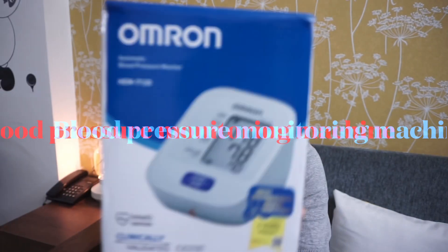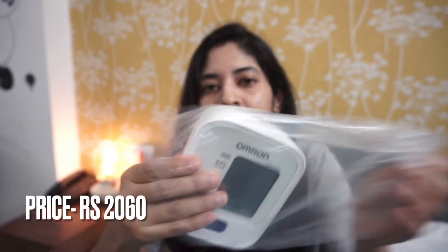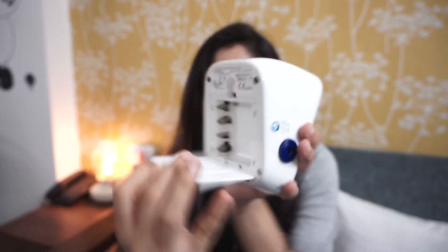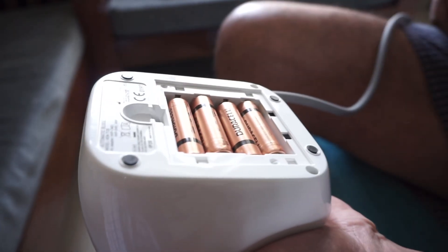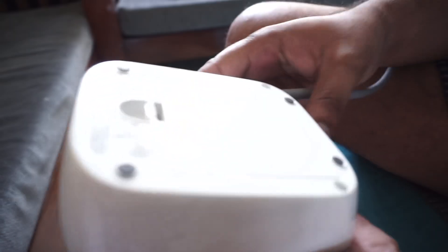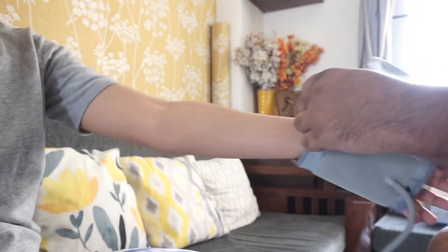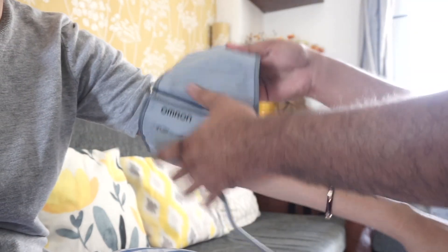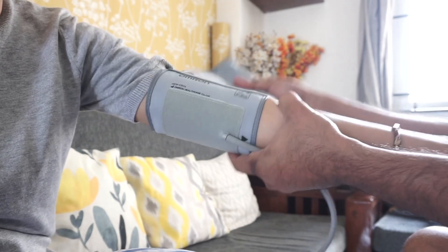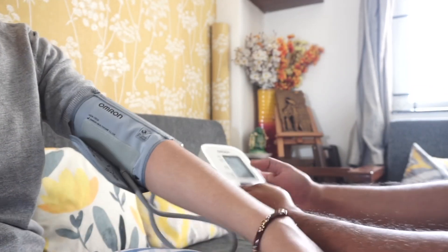Last but not the least is this BP machine from Omron. This is a blood pressure monitoring machine which comes with the machine and also with a belt which you can wrap around your arm to get your blood pressure reading. It operates on four batteries and also on an electrical input, for which you need a wire. You just have to connect it to your arm and then operate the machine — it is automatic.